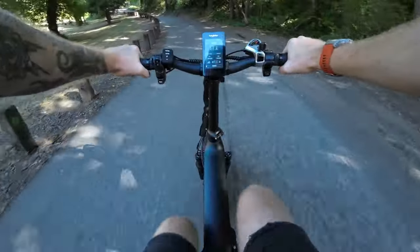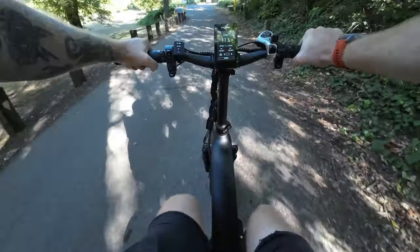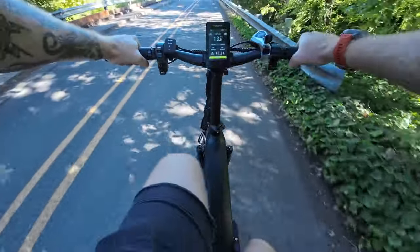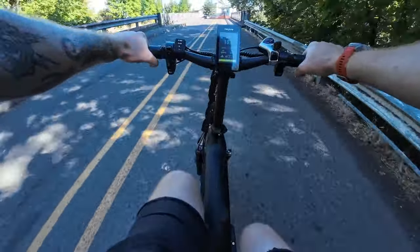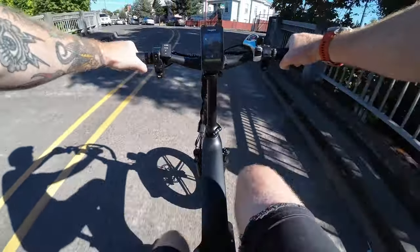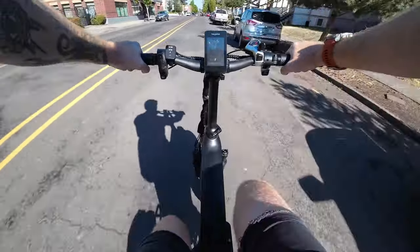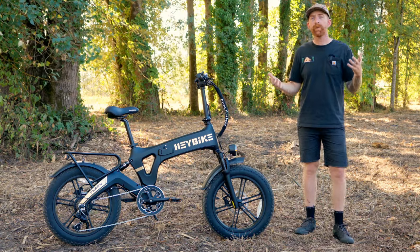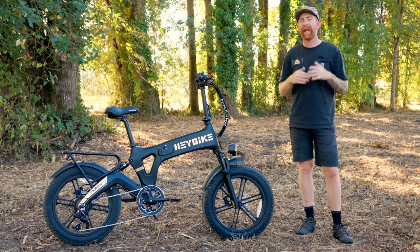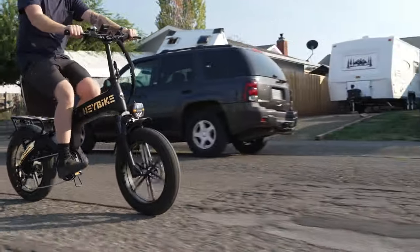There's a nice little hill right here — pedal assist mode three and cruising up no problem at all. It's a very shallow hill, but very easy to get up to speed. First impressions on the Haybike Tyson: when it shows up in the mail, it's really easy to get set up and get out riding. All you have to do is install the headlight, the front fender, and put the front wheel on, and it's pretty much ready to go.